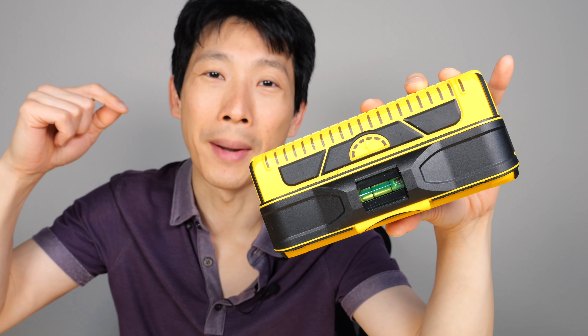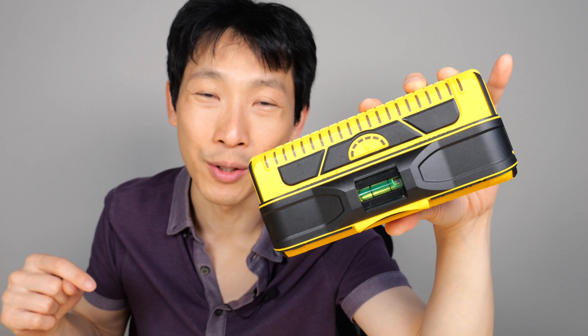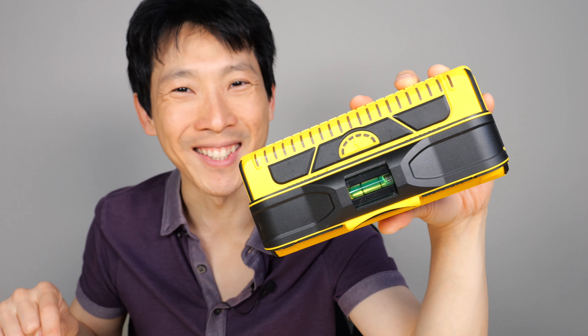If you're interested in this stud finder, check out my Amazon affiliate link down in the video description below. Thanks for watching this video. Until next time.